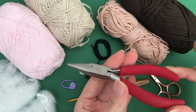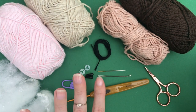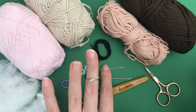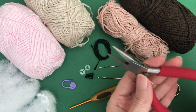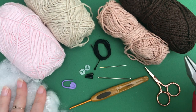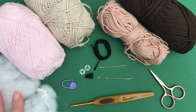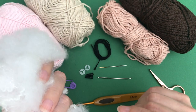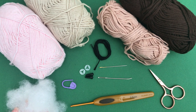The pliers are optional — sometimes when I do embroidery the needle gets stuck in my work, and I use them to pull it out. If you have them great, but if not don't worry about it. And we also definitely need fiber fill. So without further ado, let's get started with our little project.